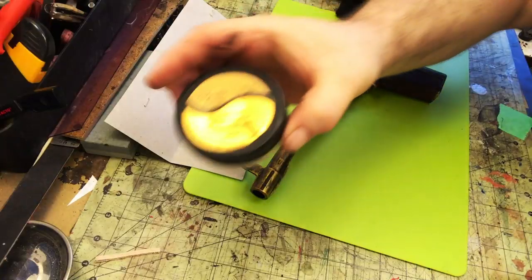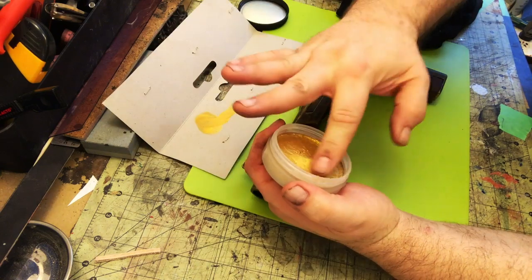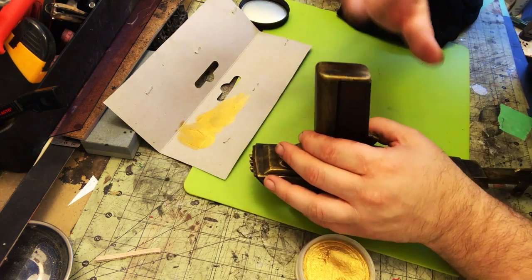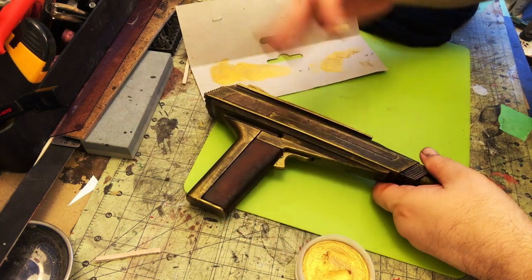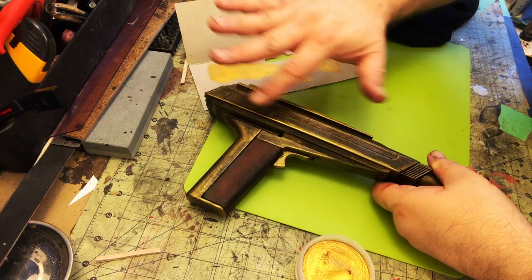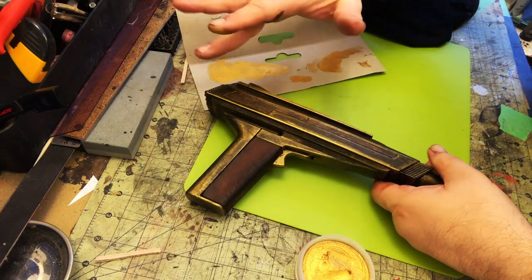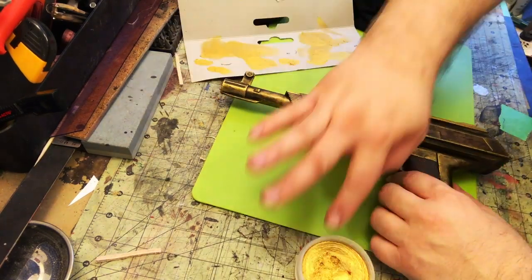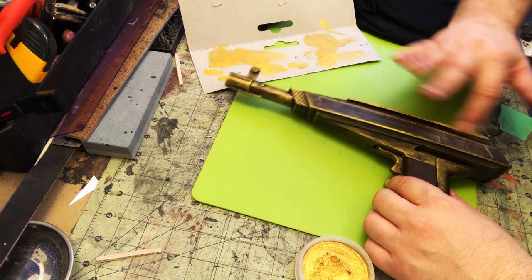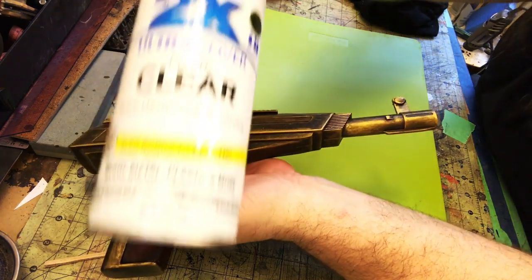Now I'm going to bring out the highs. I usually use rub and buff for this but the store didn't have it, so I'm using the same type of product — a different brand of metallic wax — just hitting the high points to make them pop. Then I'm hitting the whole thing with clear coat to seal it in.